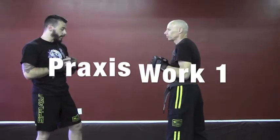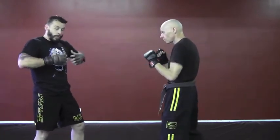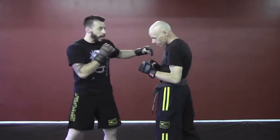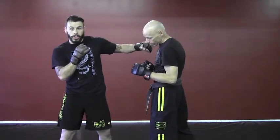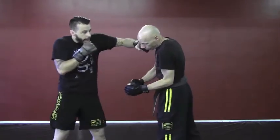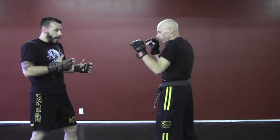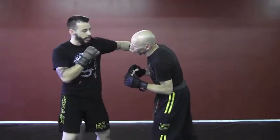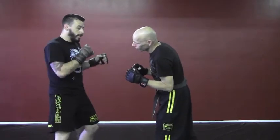Moving on to practical application. The reason why this works so well as an MMA or kickboxing 101 drill is the idea that the knee is used to facilitate the drop of the guard, and then the knockout comes from the hook exposing the head. So when I throw the knee, he can either do a full guard using his elbows to block himself, and then that punch comes in. But even if I'm successful with the knee, the impact is generally going to cause his head to expose itself, and then that hook comes in.